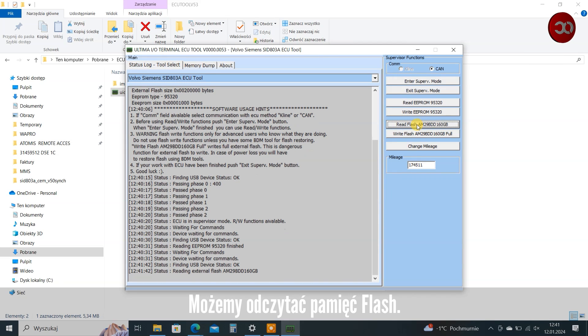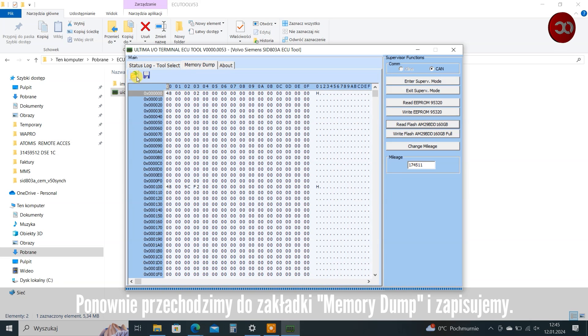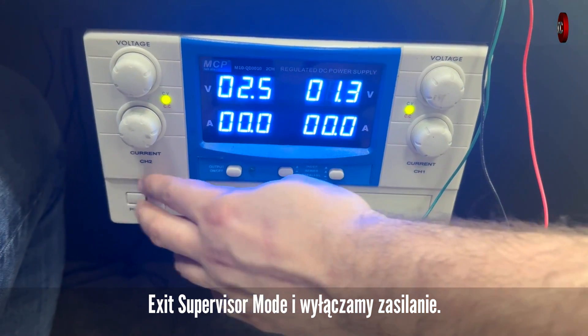We can also read the flash memory — it worked. We go to the Memory Dump tab again and save. Then exit Supervisor Mode and turn off the power.